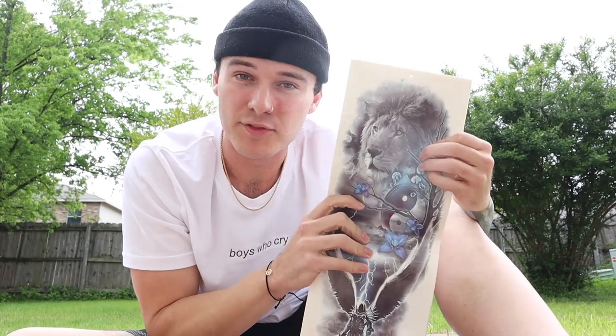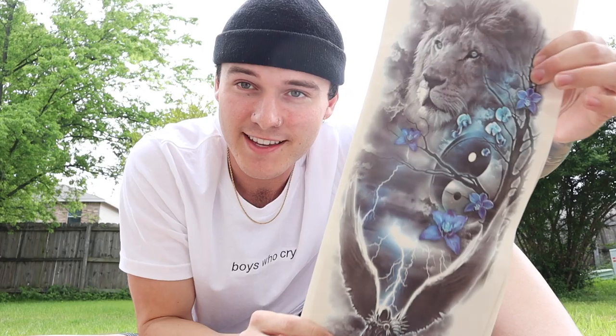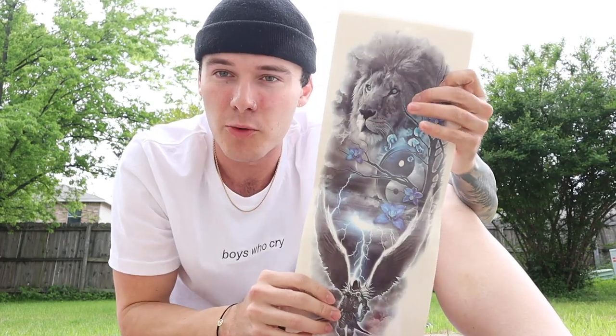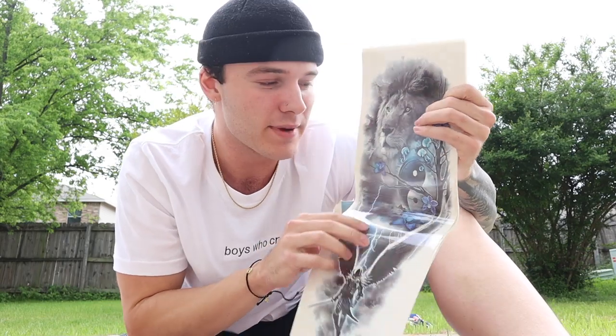And so I got some more fake tattoo sleeves. Now I've done a video like this before, but these are super high quality and they're realism just like my arm. So I'm hoping that I can get some on my arms and legs and they'll synchronize a little bit.